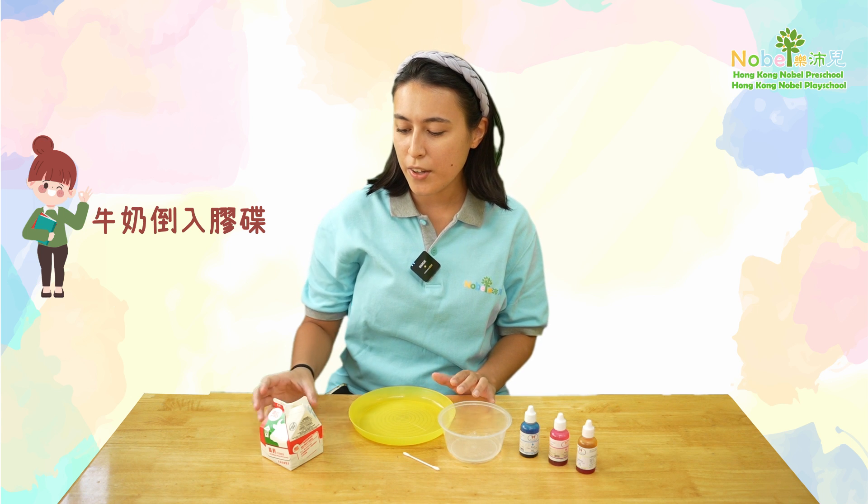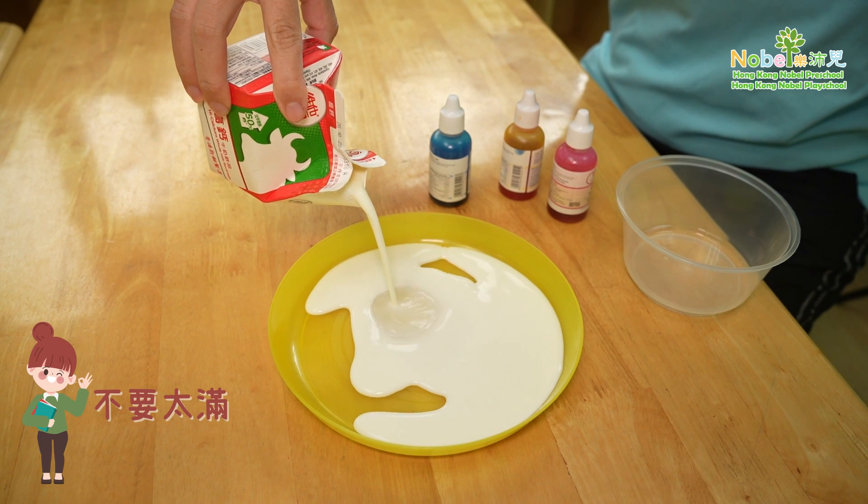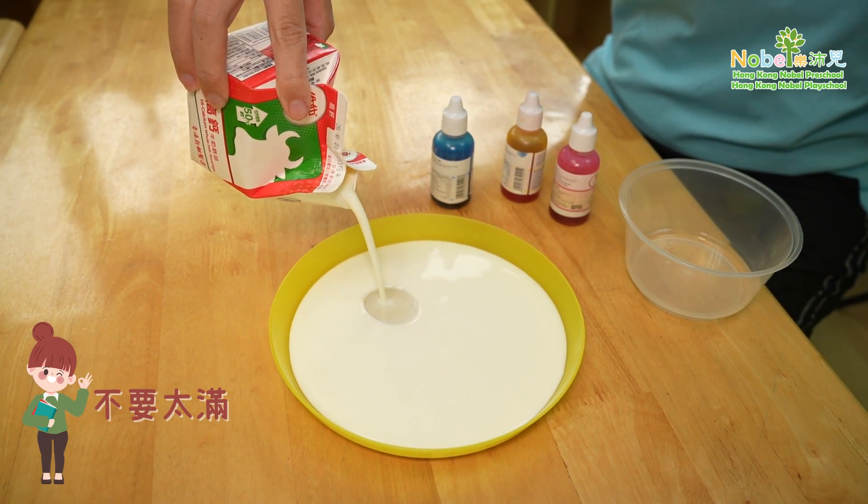So first thing we are going to do, get your milk and pour it into the plate. Make sure it's not too full otherwise it will spill over.